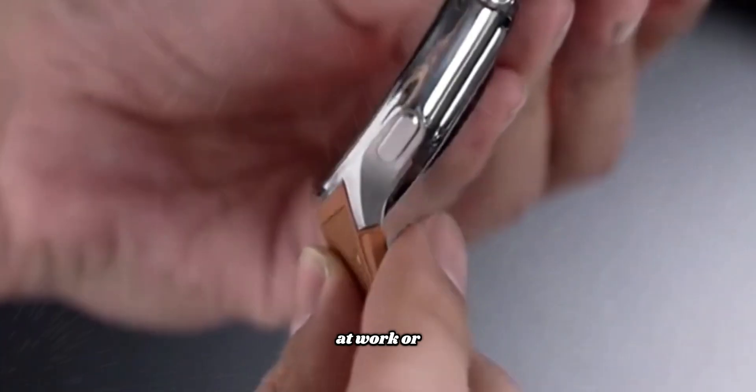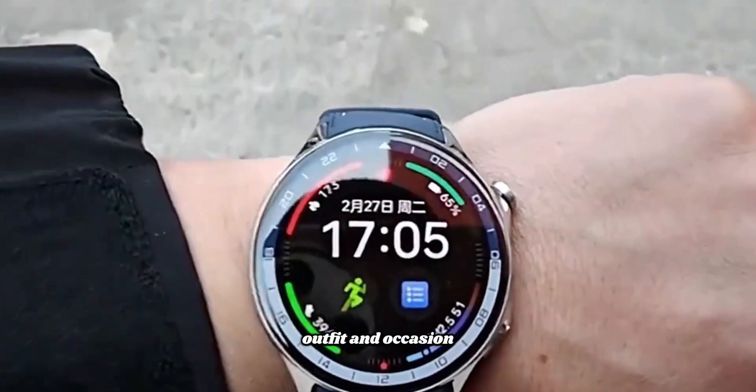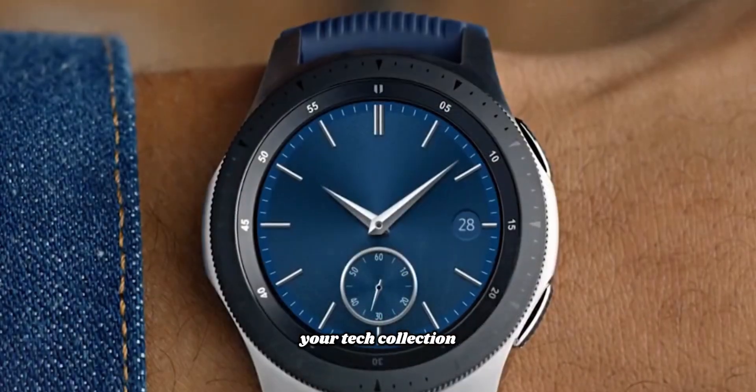Whether you're at the gym, at work, or out for a night on the town, the Galaxy Watch 8 complements any outfit and occasion, making it a versatile addition to your tech collection.